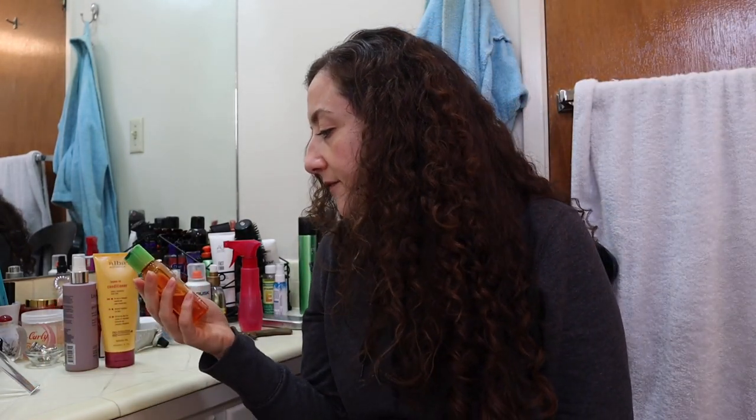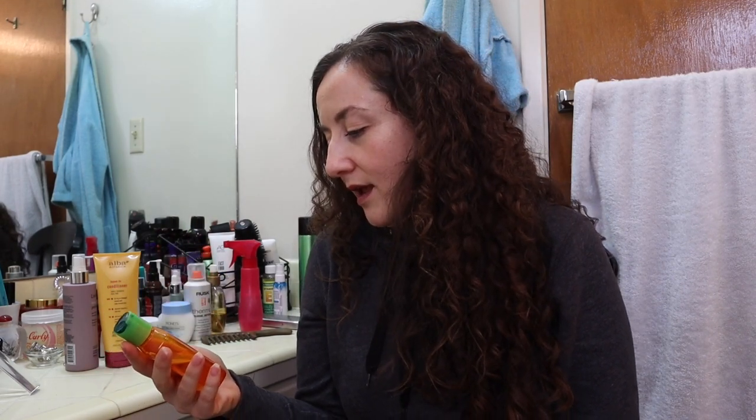Anyway, what I used in my hair to get it like this — this is not a FabFitFun product — and if you've followed me at all, you know that I've been trying to be more mindful about buying cruelty-free.